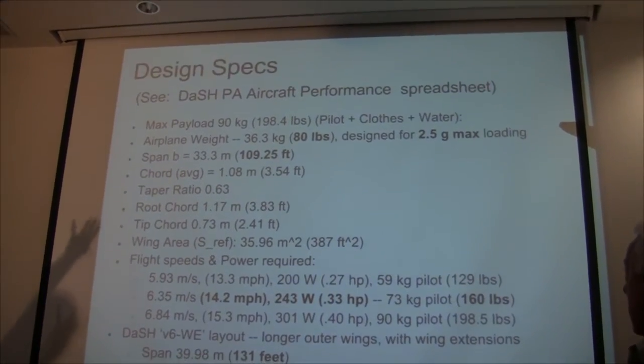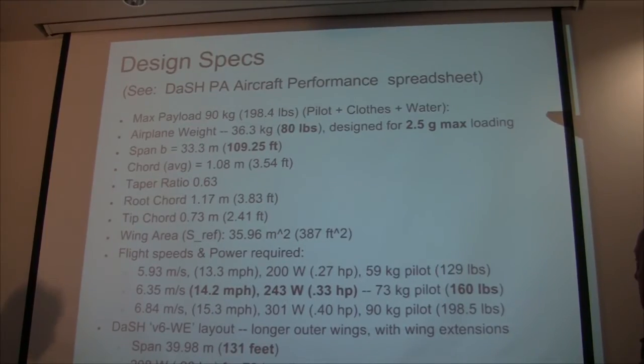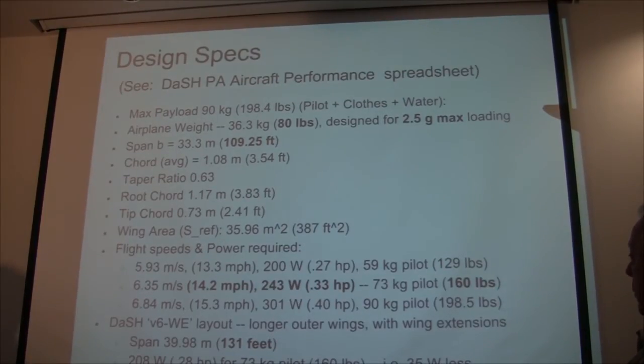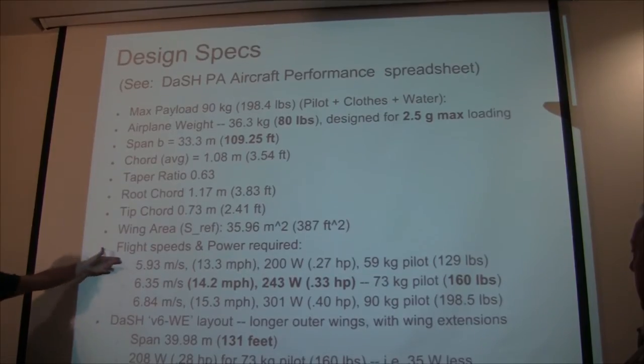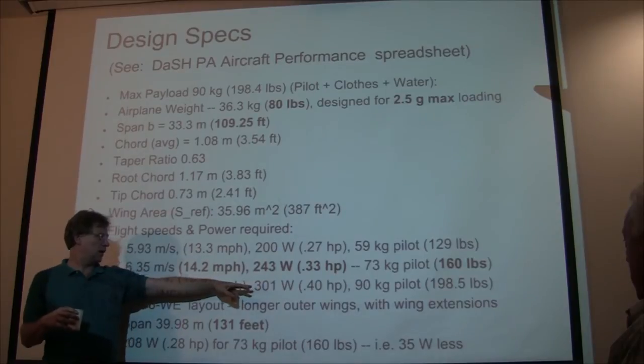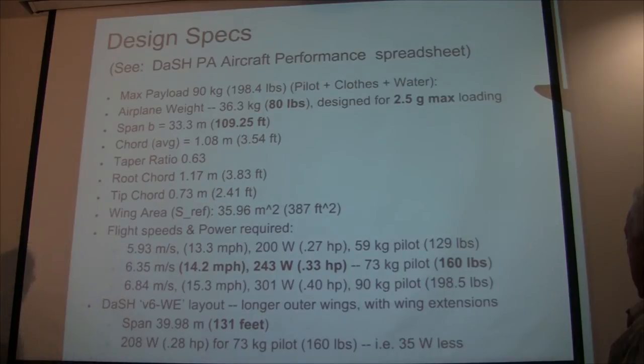Max pilot weight is 90 kilograms, about 200 pounds. The target weight for the plane is 80 pounds; we've built most of the parts and it's coming in closer to 85 or 86. It's heavier than the Daedalus at 67 pounds because it's designed for more Gs. A heavy pilot like me at close to the maximum weight will put out about 300 watts; a lightweight pilot about 200 watts. It actually scales really well — it's just about exactly 3.35 watts per kilogram of pilot body weight regardless of pilot weight.